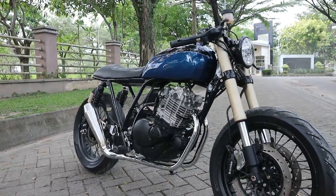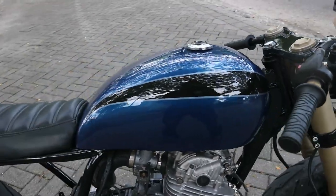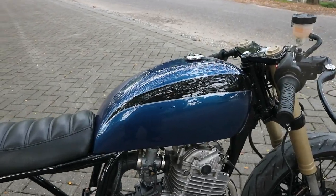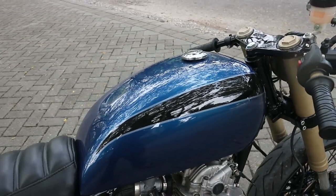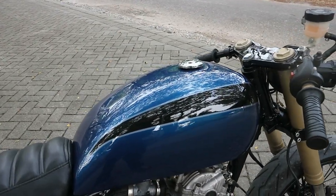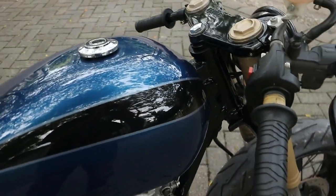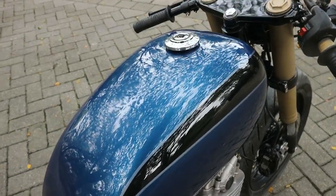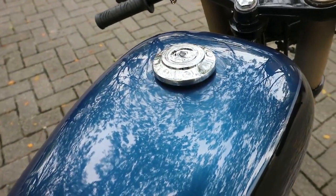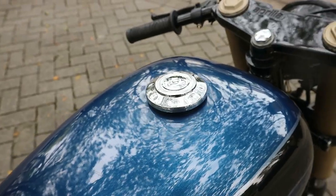Kita lanjut di bagian tanknya ini sobat. Untuk bagian tanknya sendiri itu sudah selesai pengecatan juga. Jadi untuk bagian tanknya itu dikasih warna biru donker, dengan ada stripping atau les warna hitam dengan paduan warna silver sobat. Dan untuk tutupnya, awalnya ini berbahan kuningan ya, namun yang punya nampaknya di chrome. Jadi kilat seperti ini sobat.